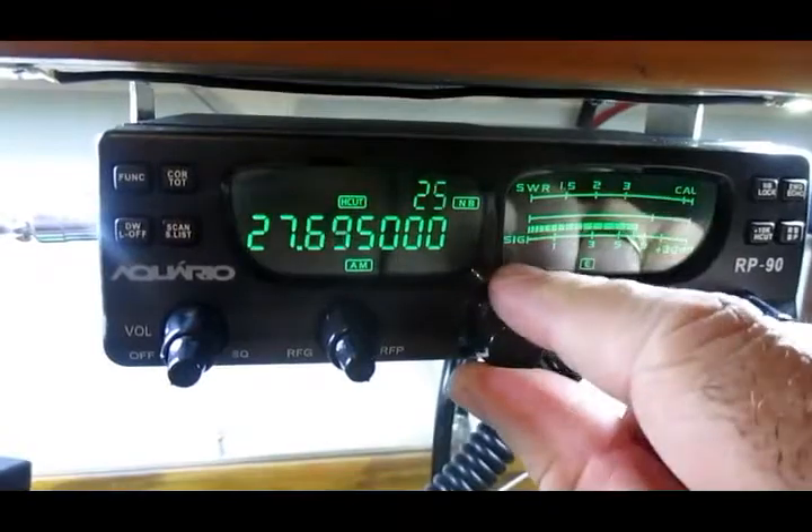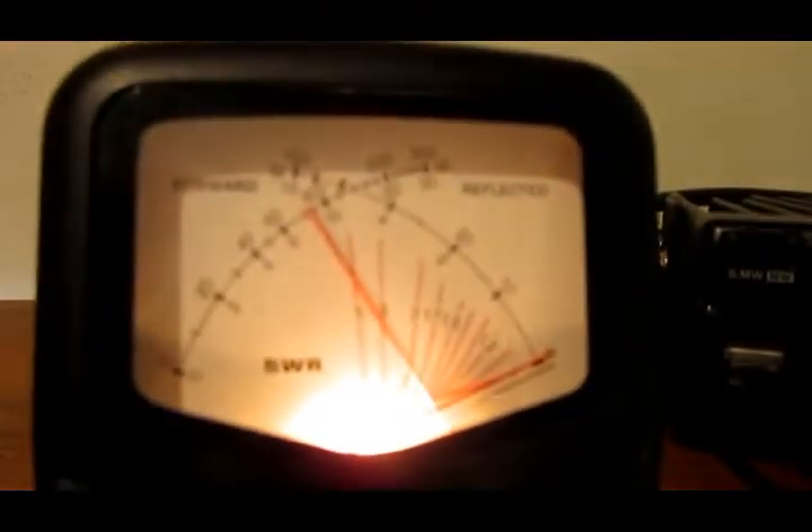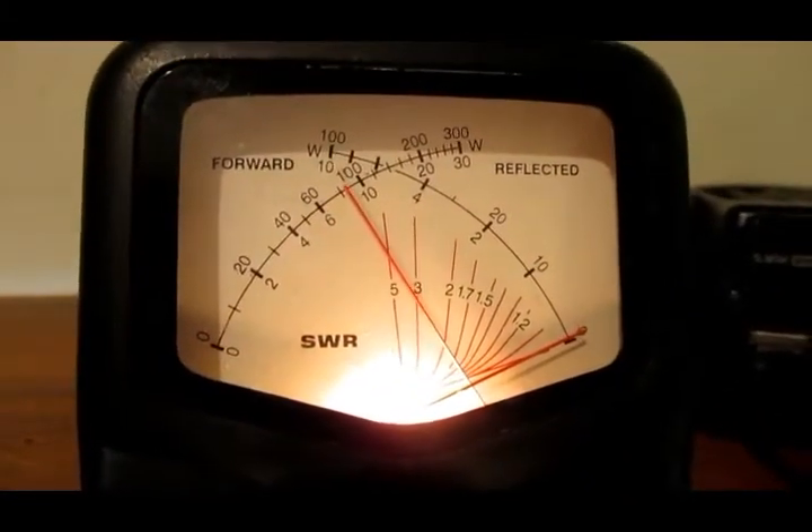Vamos lá no 80, que é o último aqui do PX. Beleza. Olha lá, 1.1.